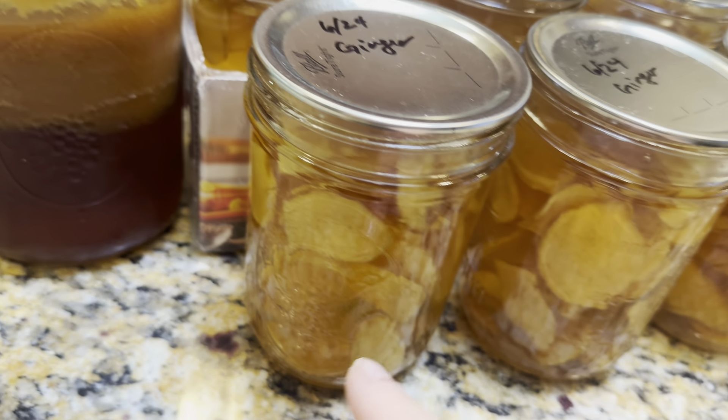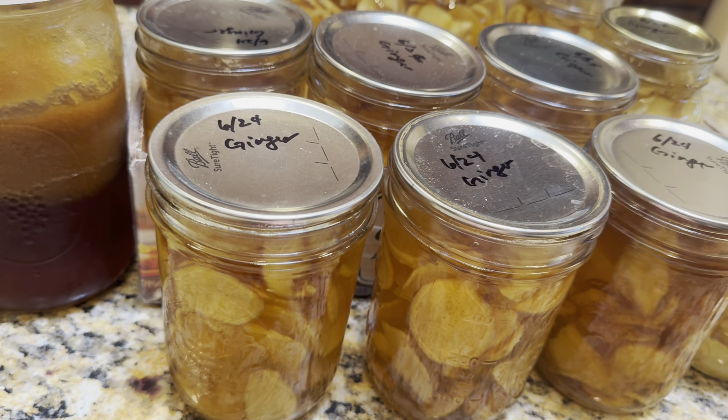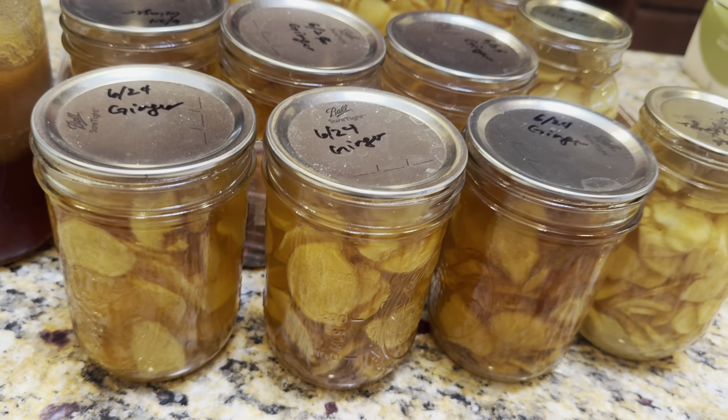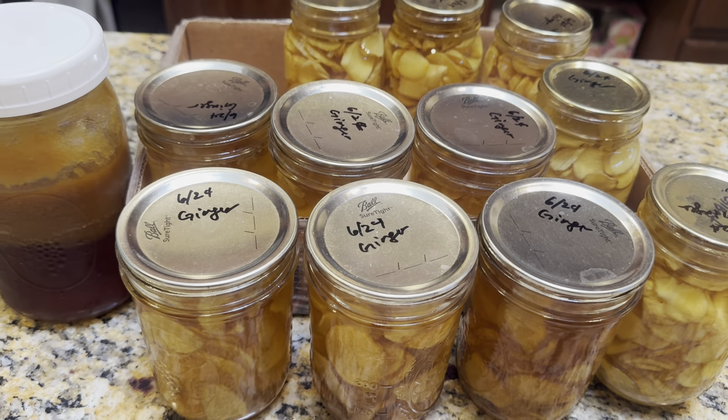So you don't just get the syrup — you actually get the ginger with it. I use it in kimchi making, I use it in stir-frying, I use it in tea. There are so many uses.